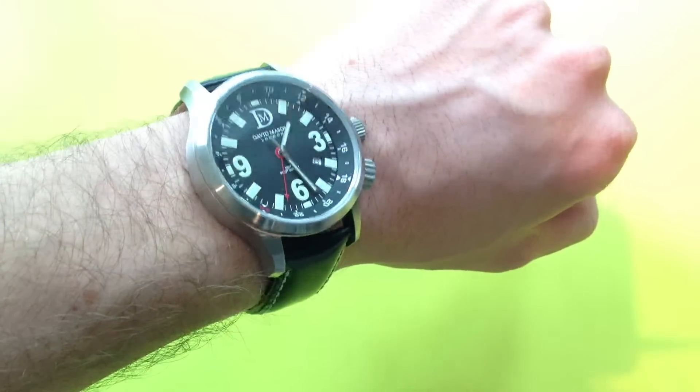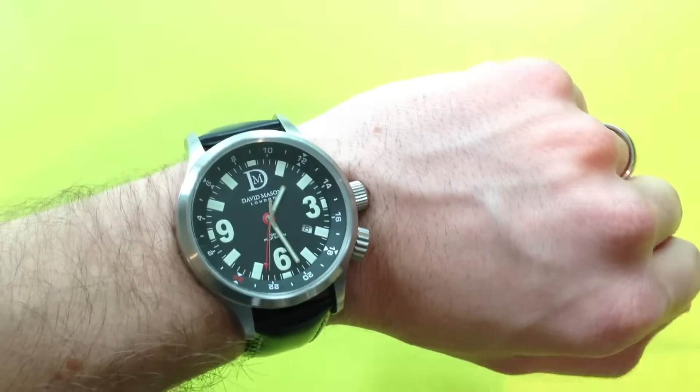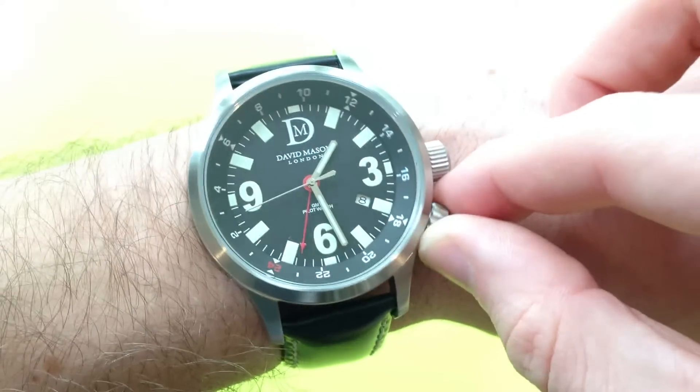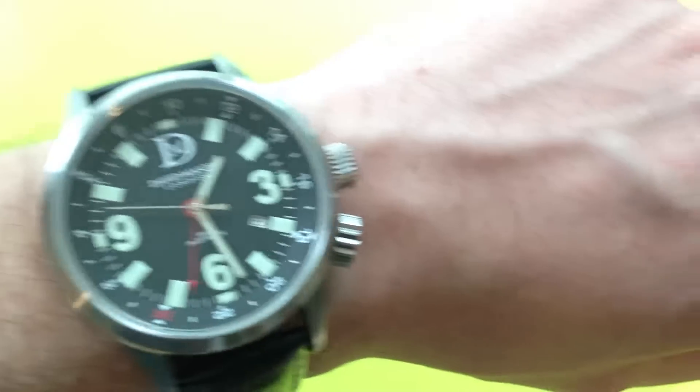I'll put it on the wrist now so you can see it on the wrist. As you can see, it does have a lot of wrist presence — it is large, but it does look expensive on the wrist. Let me get my macro lens on and we'll have a look at it in more detail.